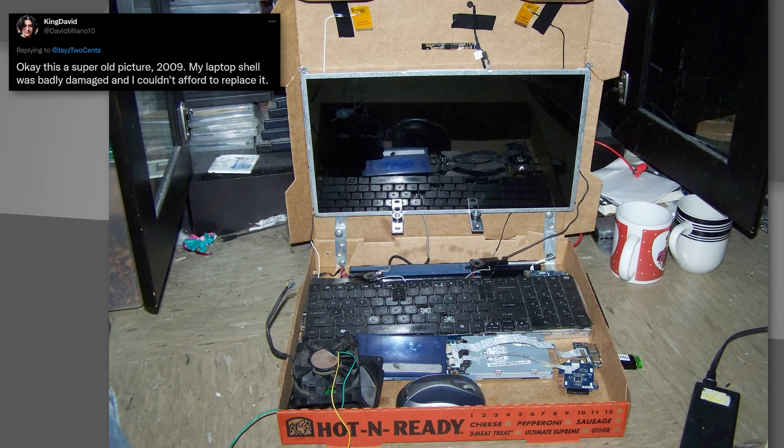It's the obligatory cardboard box build. If you don't show it, then you ain't truly going down the path of jank. Moving on.